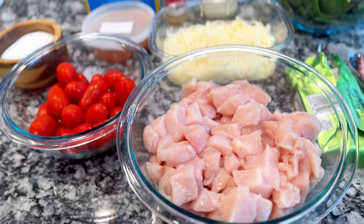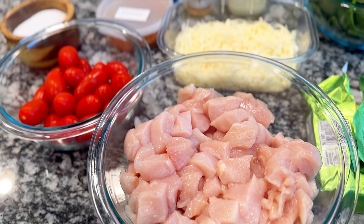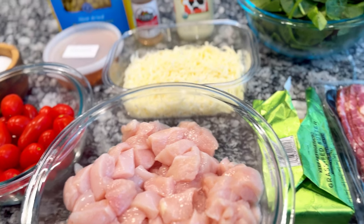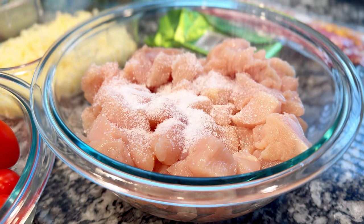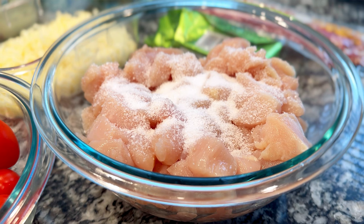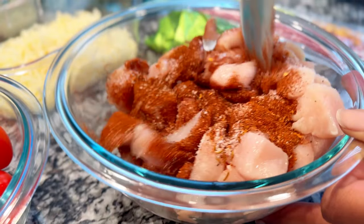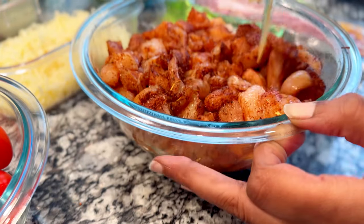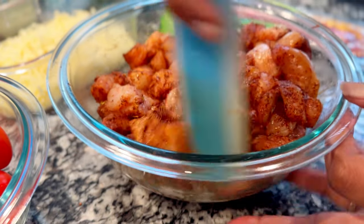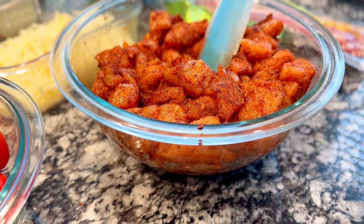Now it's time to season the chicken and then cook everything. Seasoning and prepping the chicken is really all the prep work other than shredding the cheese. I'm gonna use about a teaspoon and a half to two teaspoons of salt, and about a tablespoon of blackened seasoning. This chicken is a bit moist just from preparing it — there's no oil. You can use whatever kind of seasoning you want for your chicken. This looks nicely coated, so now it's time to cook.